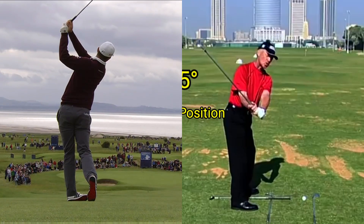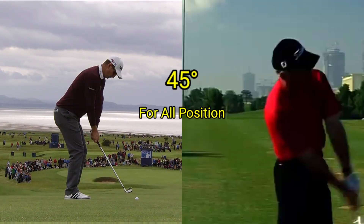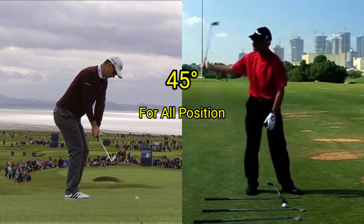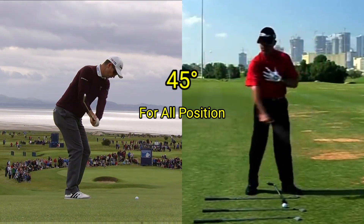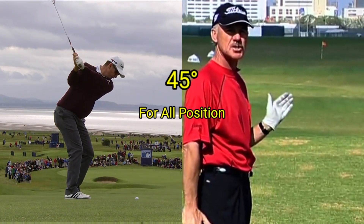All of a sudden we get this 45-degree angle up, down, impact, through. So if you consider this 45-degree movement around the body, around and through, your direction is much more consistent.